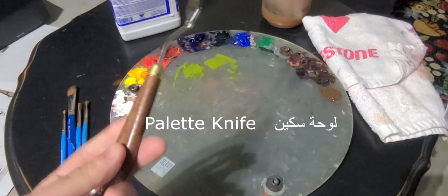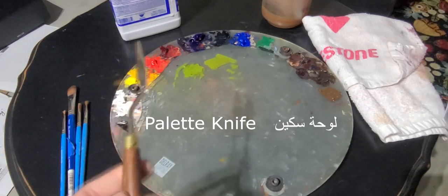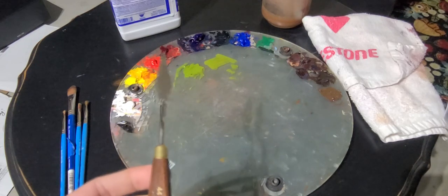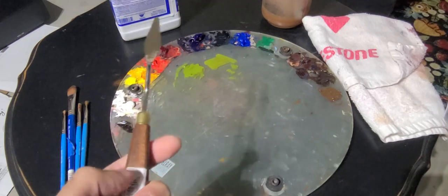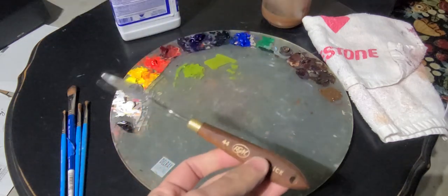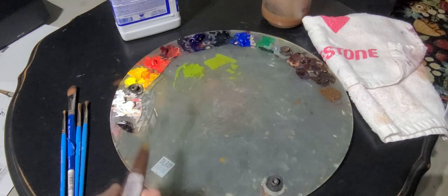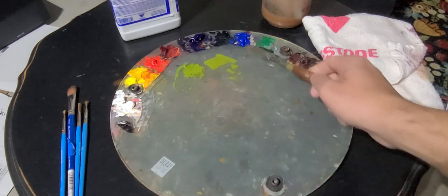I have a palette knife — sequina, paletta sequina — maybe it has another name, I'm not sure. Maybe you can tell us if you're interested by contacting us through Al-Bustad Seeds and tell us what you think this might be called in Arabic. So the palette knife is what helps me actually with mixing colors.